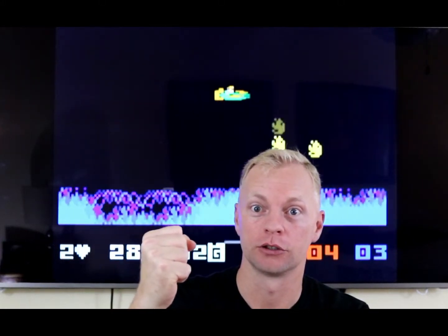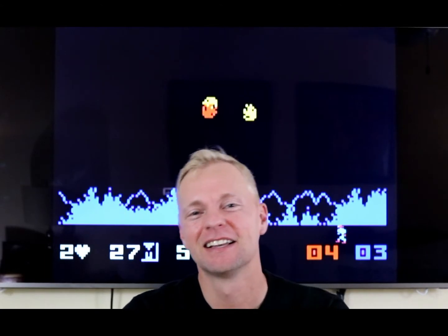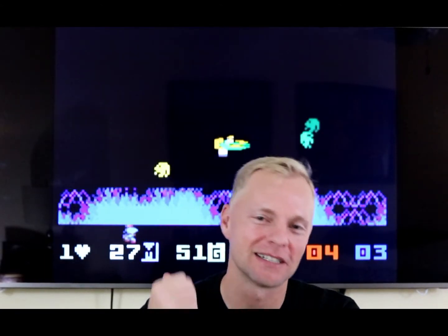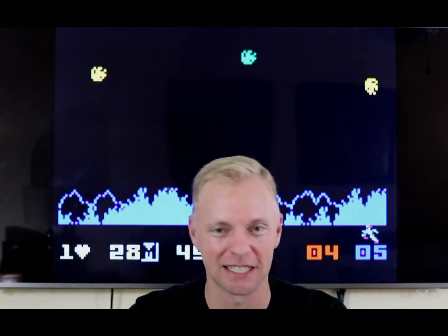The power of Grayskull. Let's get Intellivision working on your Wii console so that you can play Masters of the Universe and some of the other great games for this console. Let's get going.